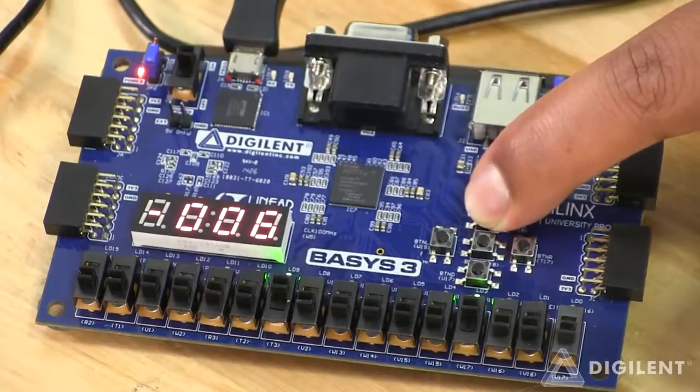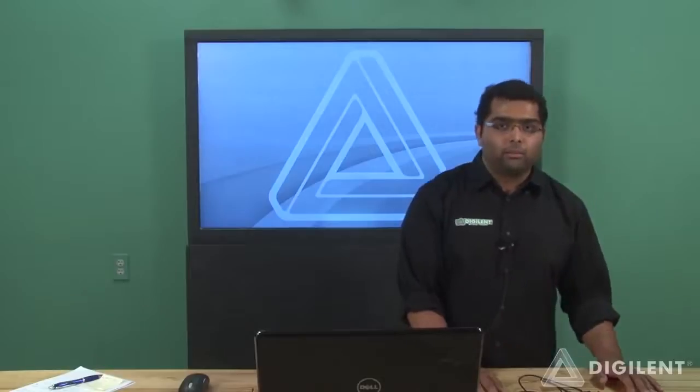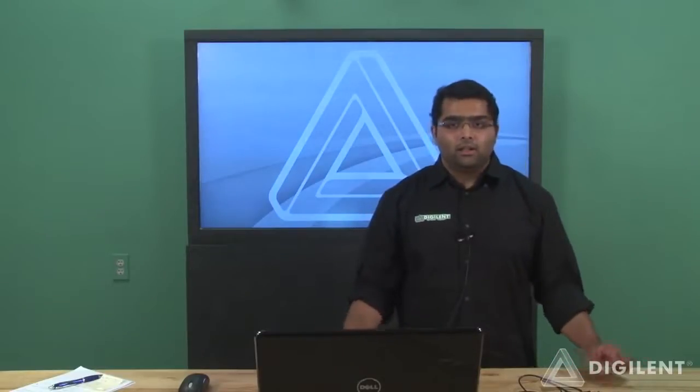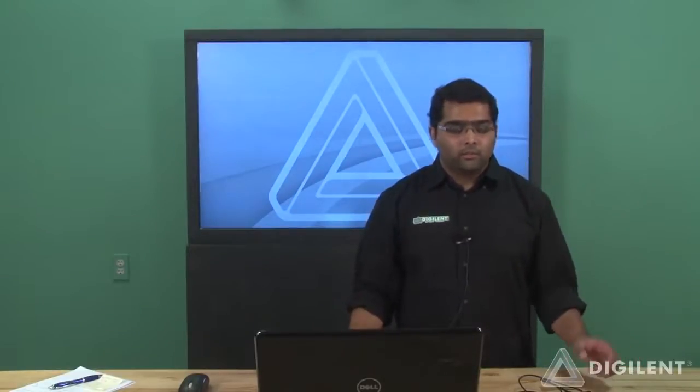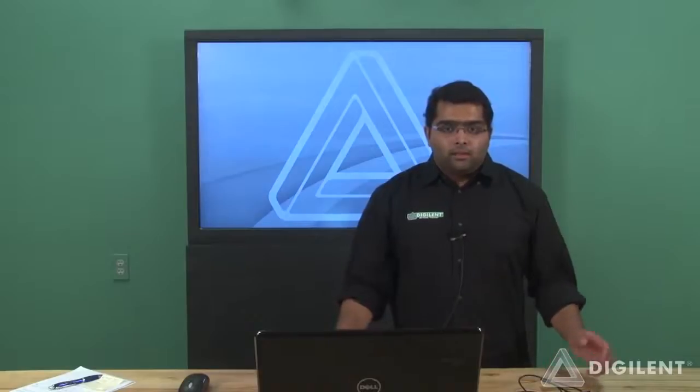This is how you can have basic calculator arithmetic operations done using the Basys 3 board. One thing I like is all 16 slide switches available, which allows us to give a lot of inputs and perform 8-bit by 8-bit arithmetic operations. Have fun with your new Basys 3 and good luck.